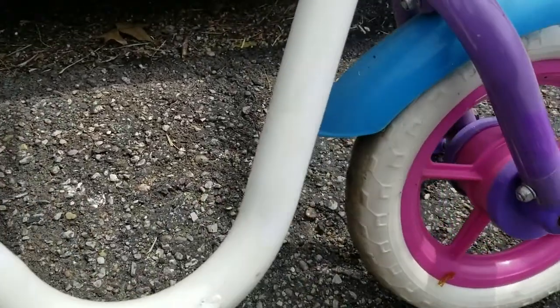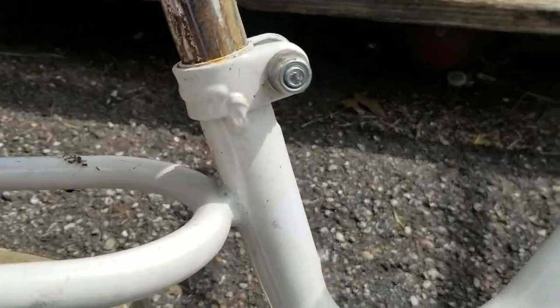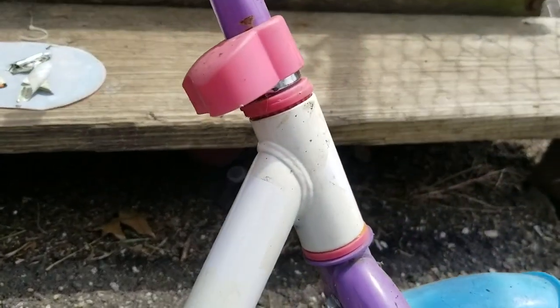I got the stickers off. As you can see, it's real white right there where the stickers were and a little dingy where it wasn't. So what I'm going to have to do is sand this down a little bit and then repaint all the white parts white.